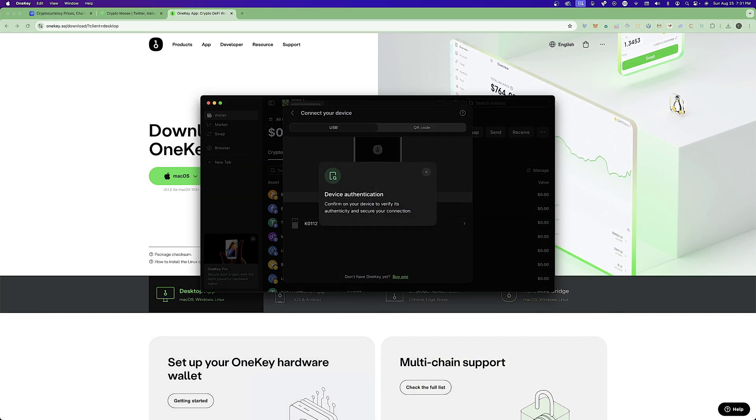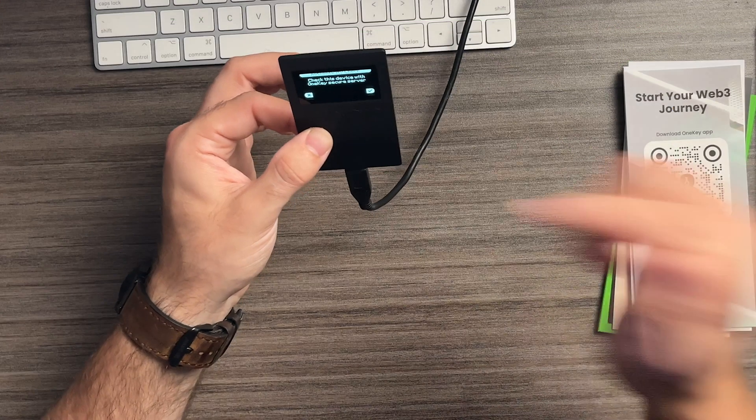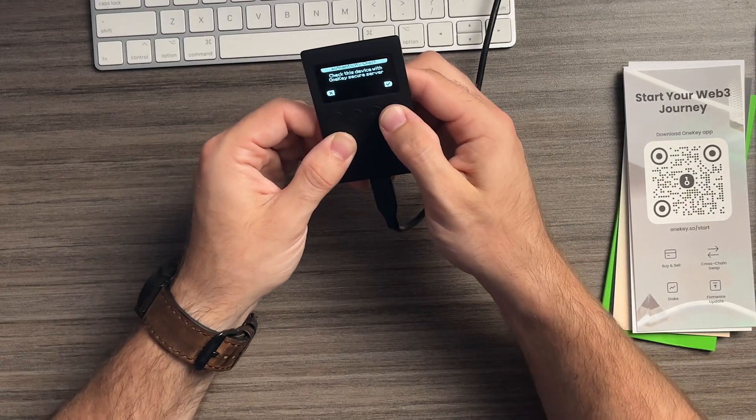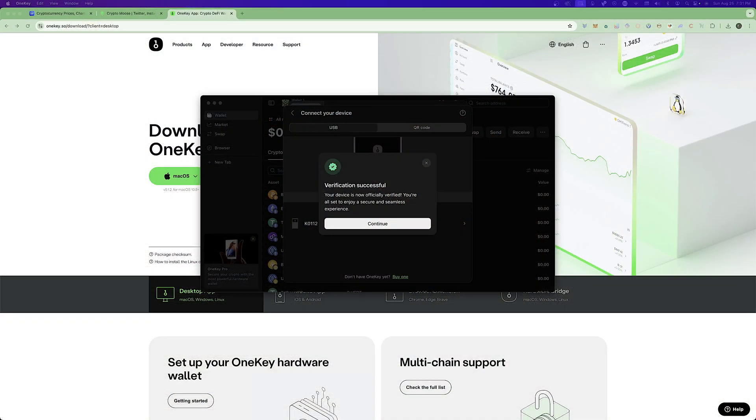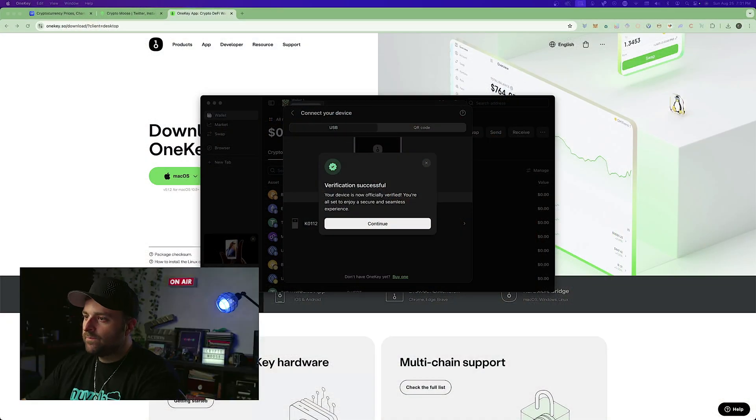It will prompt device authentication — confirm on your device. Go ahead and confirm, and you'll see 'Verification Successful.' Hit continue.